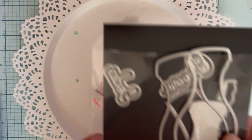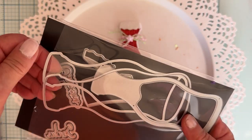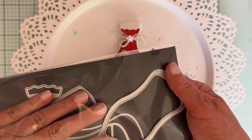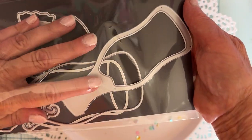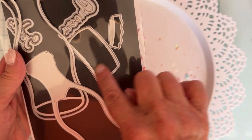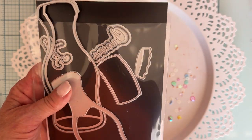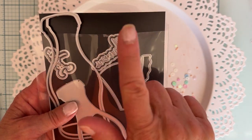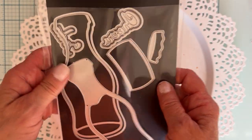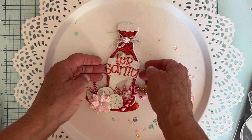First up I'm sharing this soda bottle shaker. You've got a back piece, a layering piece, and then this piece on top is the shaker part. Then you've got a label for it, the lid, and two words with shadows - 'soda' and 'cheers.' So if you wanted to make it a wine bottle or something, you could do that also.